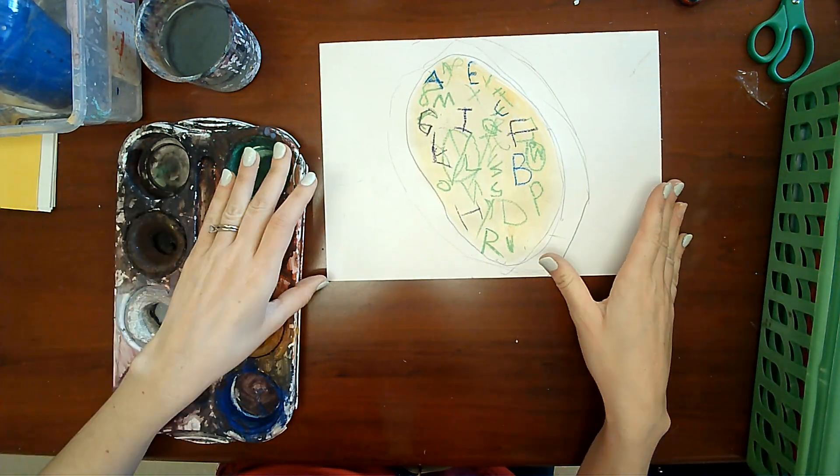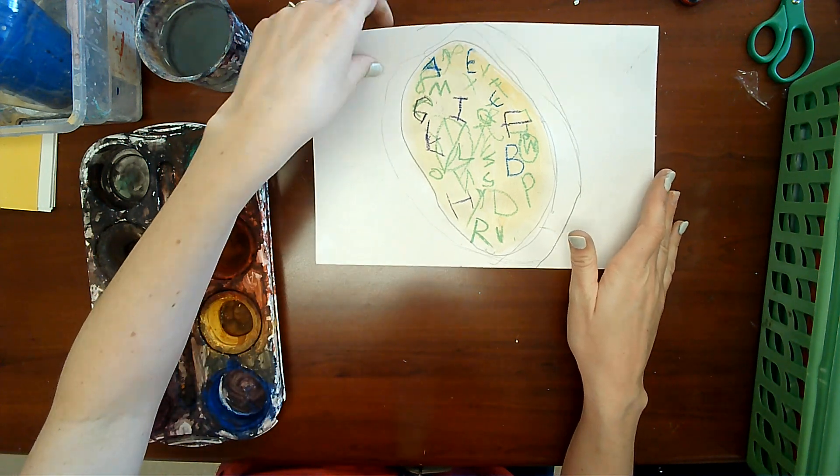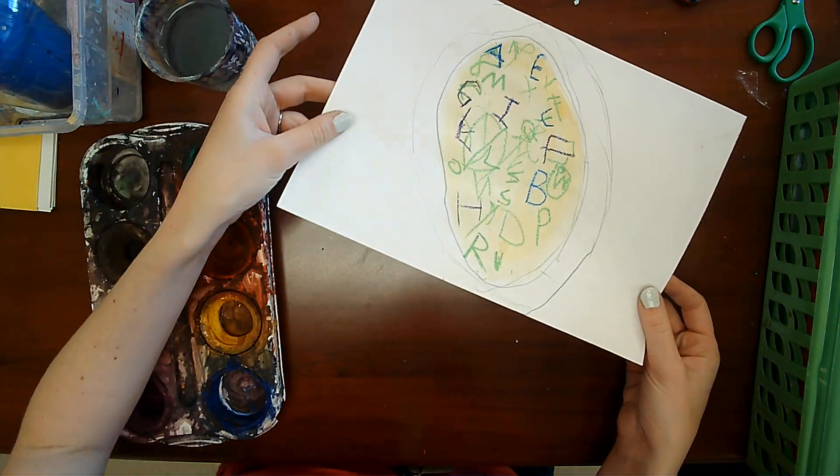And then while this dries, we're going to draw a spoon for our soup and then we will cut it out, but we have to wait for it to dry first.